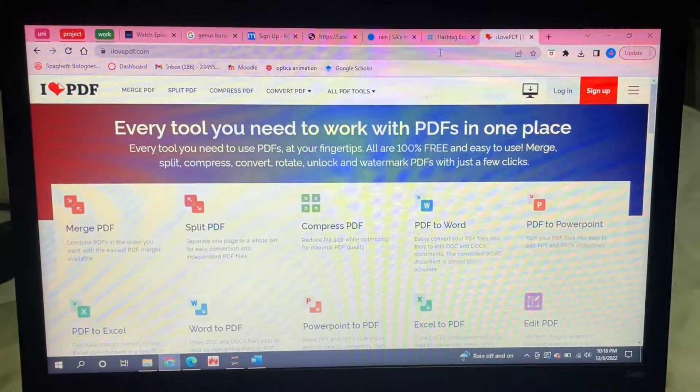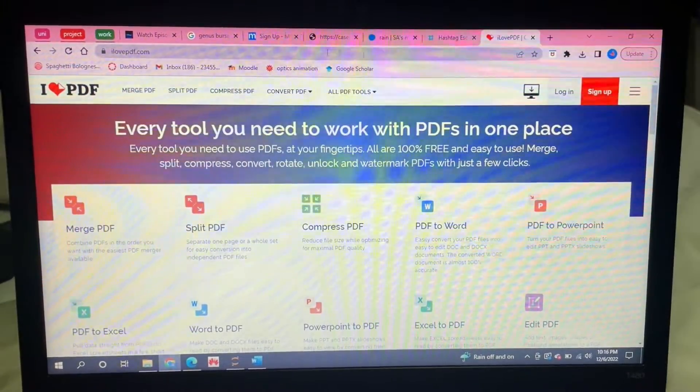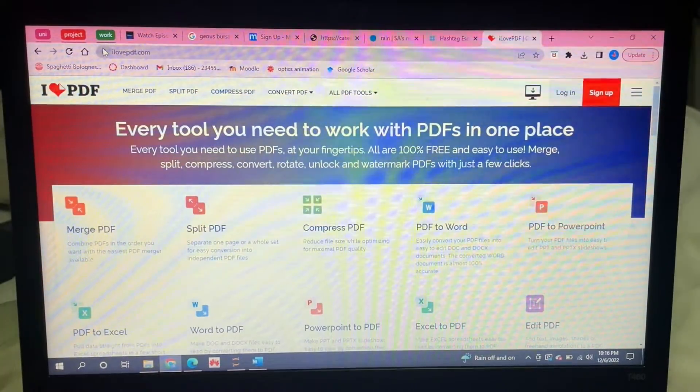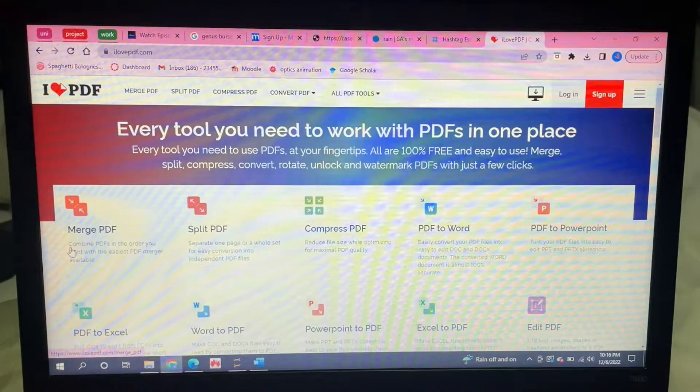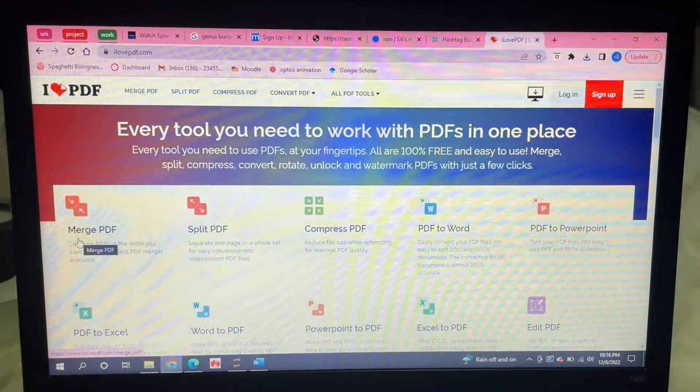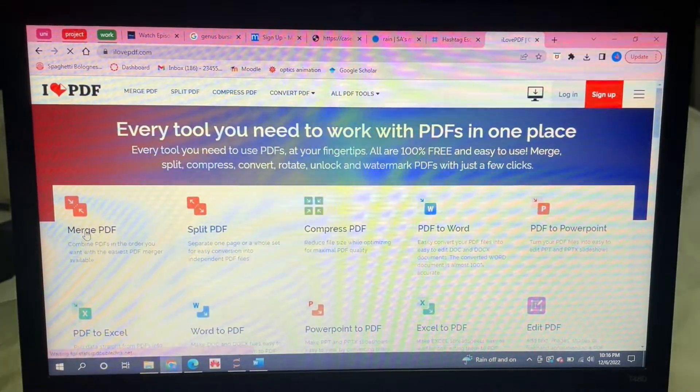So to get started, first you're going to go to this website called ilovepdf.com. If you see here, the first option is 'Merge PDF', so you're going to click on that.